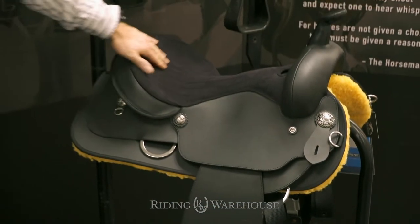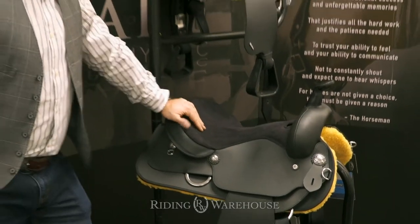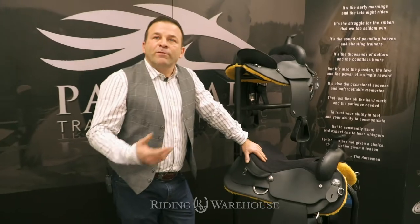So it's a very nice, very clean saddle with some nice featured conchos on it — just like your deluxe model for the Wintek saddle.